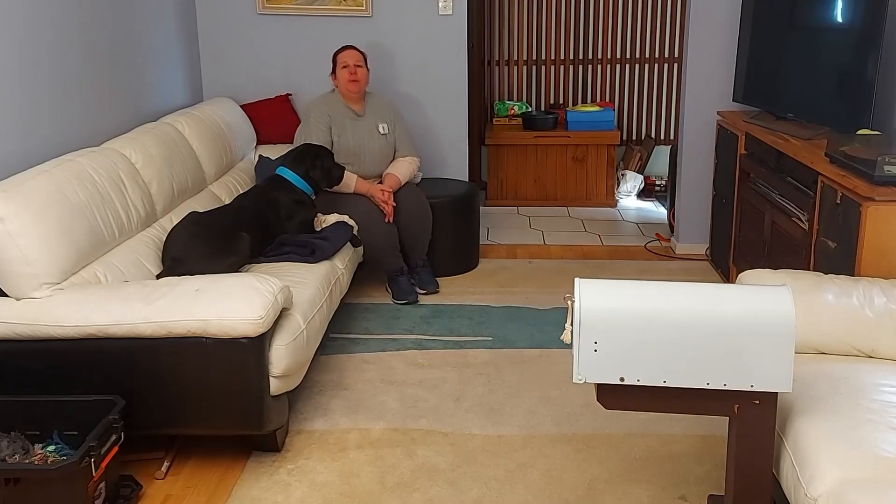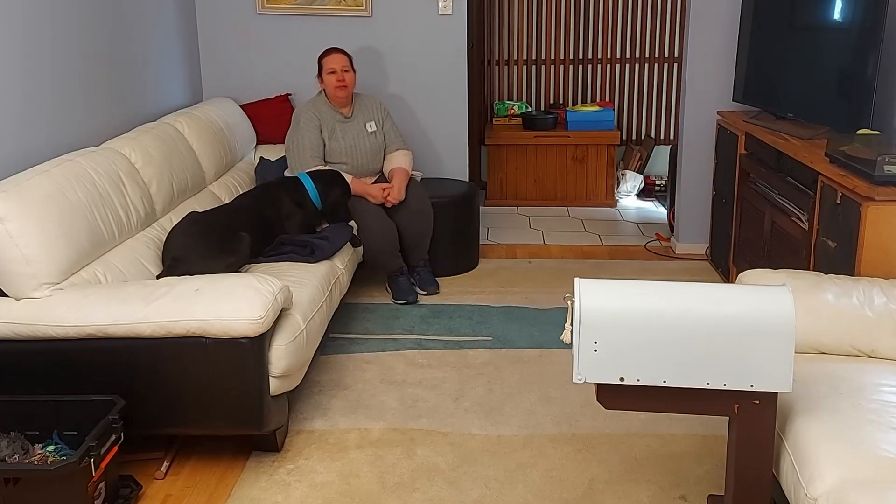Hello everyone, today we're going to teach our dog how to retrieve the mail from the letterbox and close the lid after themselves. My name is Julie and with me today is my boy Bentley, and we are Animal Tactics.